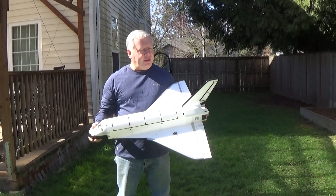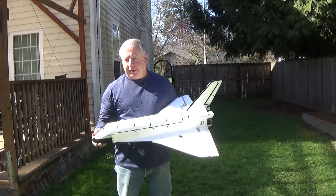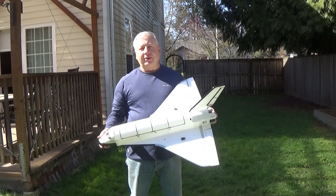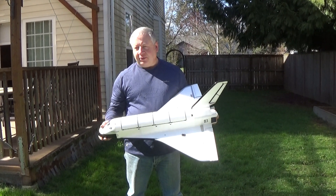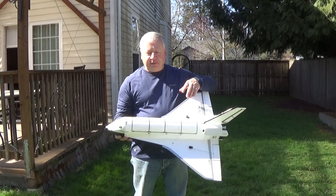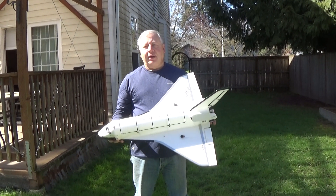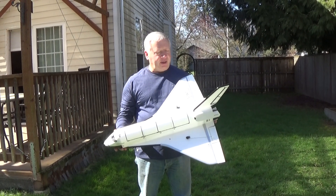Hey, this is Frank Burke again. I built a new US shuttle because the previous one I made was more scale but it came out at 13.5 ounces — pretty heavy, so it doesn't boost that high and the glide time is fairly short. I wanted to use all my techniques to see if I could make it a little bit lighter, so I thinned the fuselage down and changed the way the OMS pods were attached in the back end. It's a little less scale, but I was able to cut the weight down to 12 ounces — about an ounce and a half, a 10% reduction.